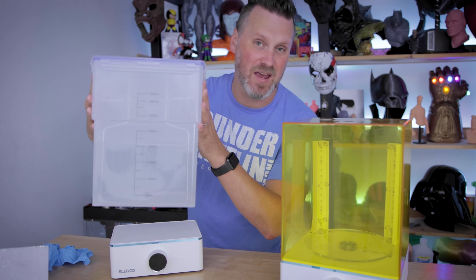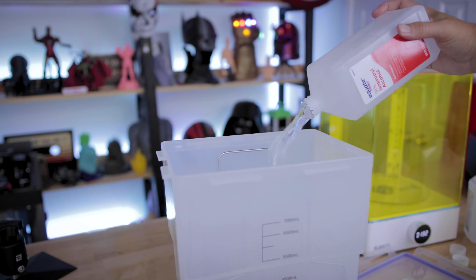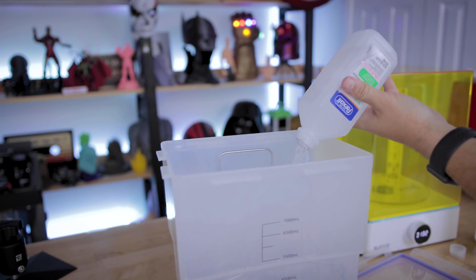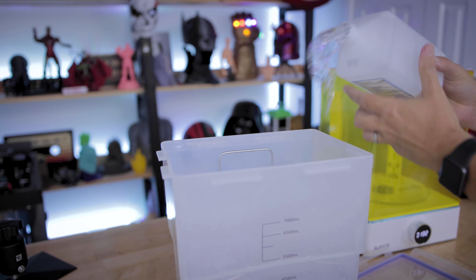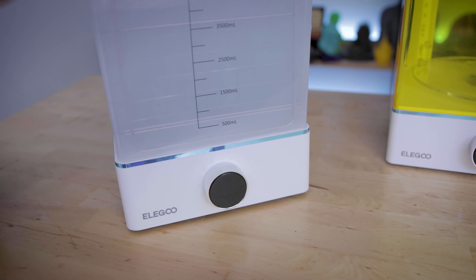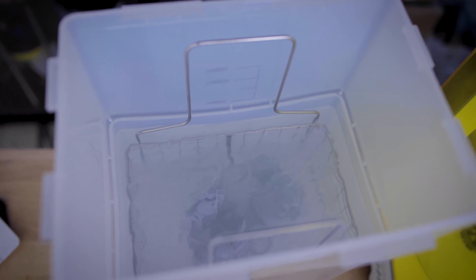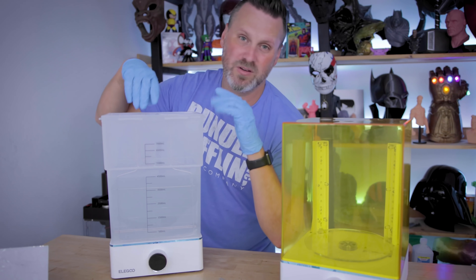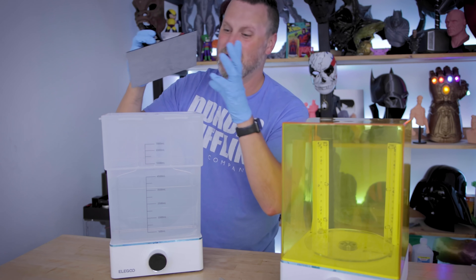Looking at the wash station first, you're going to have that same container design that you've seen with some of the other previous wash and cure stations from Elgu. It is obviously a lot larger and is going to hold a lot more liquid. There's no top directly for it either — you don't need an acrylic panel to go over this. So it's just a container sitting on top of the magnetic stirring mechanism that's going to help spin the blade inside the plastic container and help agitate any loose resin on your prints. What's great about it is this is going to fit the Elgu Mars or even the Mars 3 easily, but it also fits the Elgu Saturn build plate, which is amazing.